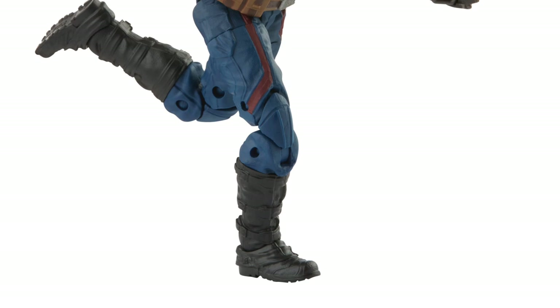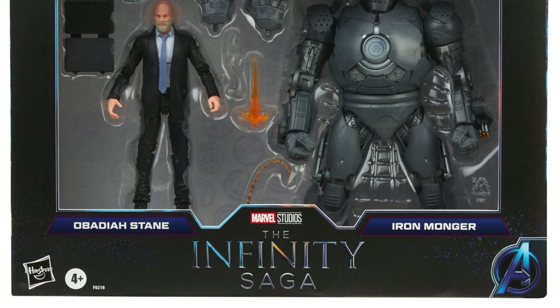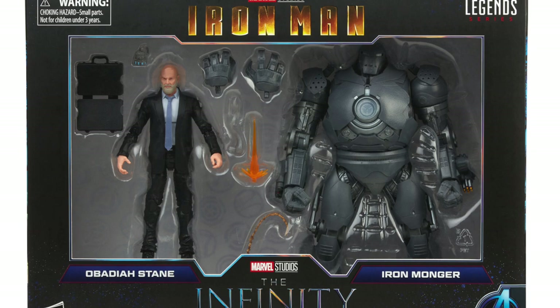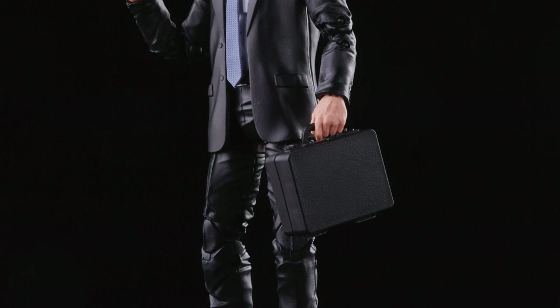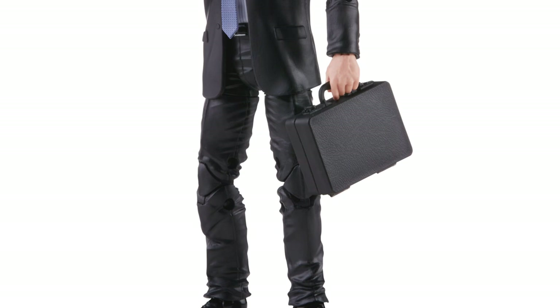The big thing here is we're getting Obadiah Stane and Iron Monger in a two-pack, and holy crap — people including myself have been asking for this. I'm really excited that we're getting both. I know we've gotten an Iron Monger before but that was not an official Marvel Legend and it was super outdated. Getting a brand new Iron Monger with the added bonus of Obadiah Stane makes me really happy. I believe they're using the young Nick Fury body mold. Obadiah comes with the briefcase and the heart of Tony Stark, which is really cool — I appreciate that he has his own accessories.